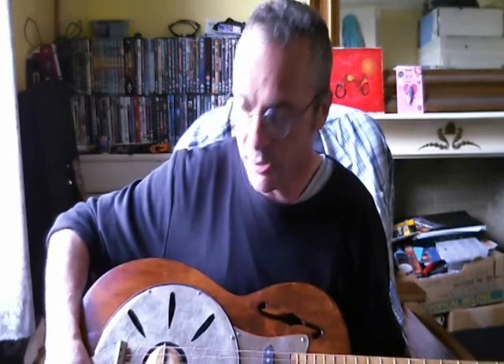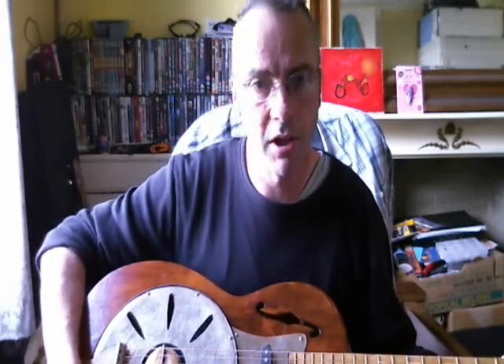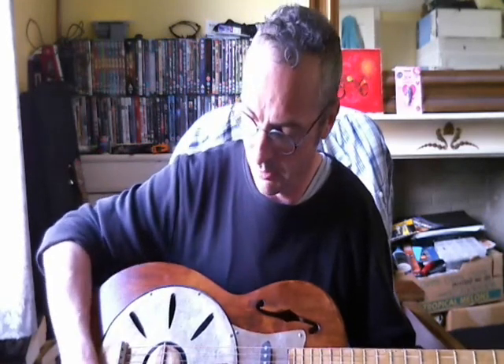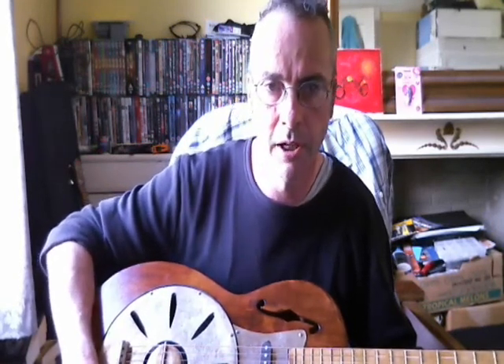And it doesn't get any feedback at all, amazingly, unless I turn the gain right up. They said with the piezo that you put a tone pot on and it won't make any difference, but I find it will make a difference — you can turn the tone right up and then you get your feedback. So as long as you've got your tone pot turned down, it's not too bad.